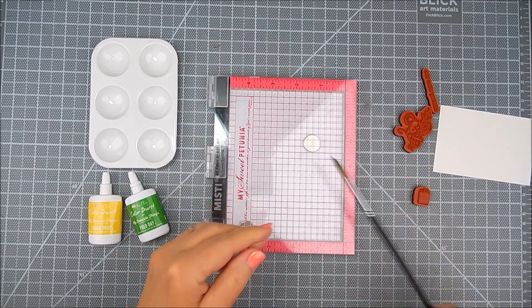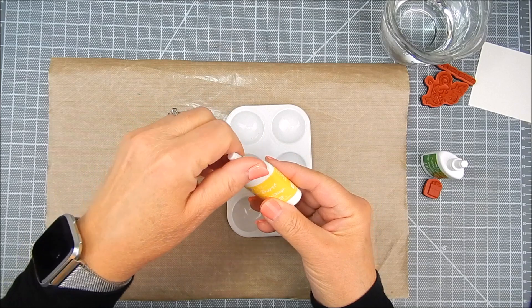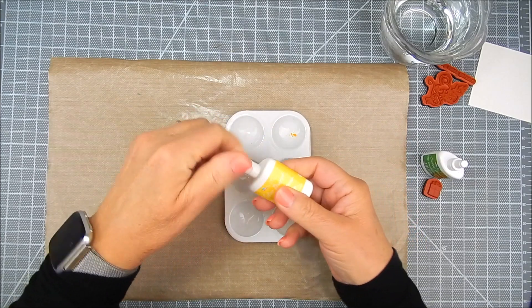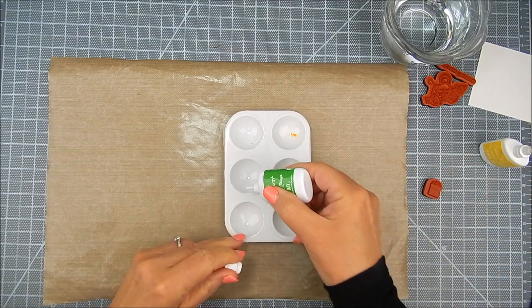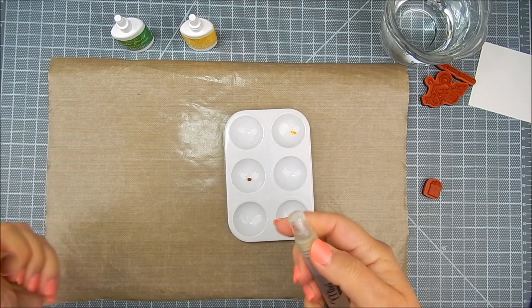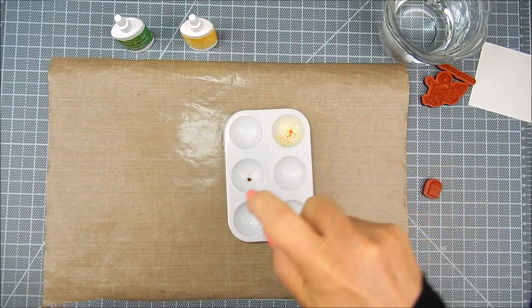I have a little palette tray and I'm going to tap a tiny bit of the yellow and the green into different little watercolor wells. I'm going to add a Mini Mister spray bottle and add water from that spray bottle to each of those wells just a little bit — enough to mix the color and dilute it so that we can use it for watercolor.